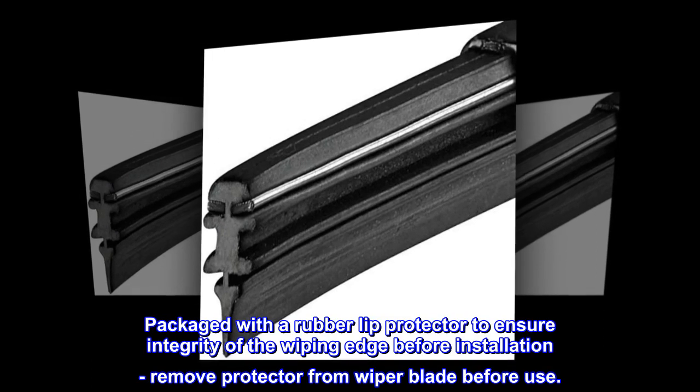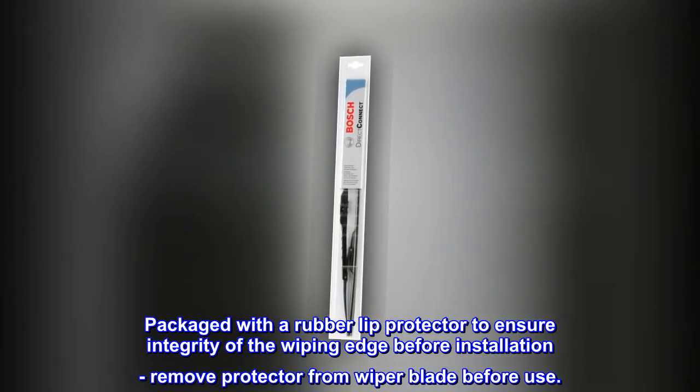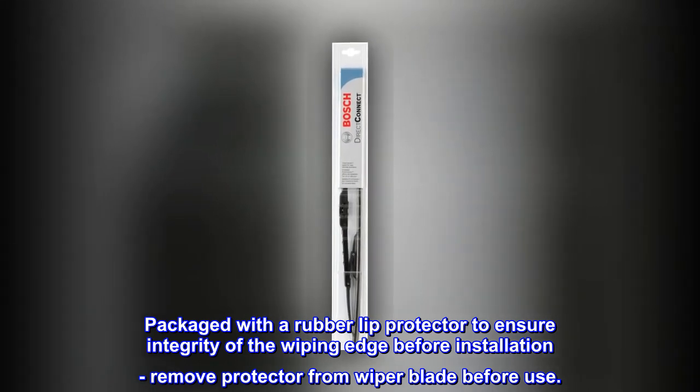Packaged with a rubber lip protector to ensure integrity of the wiping edge before installation. Remove protector from wiper blade before use.